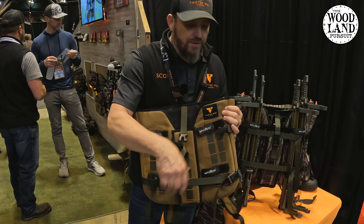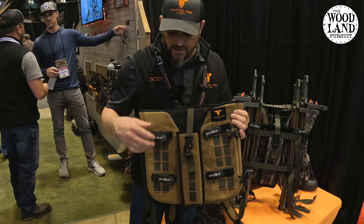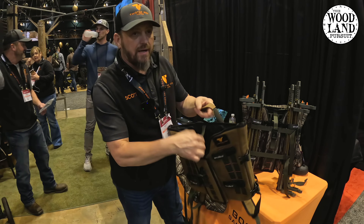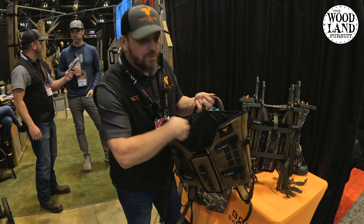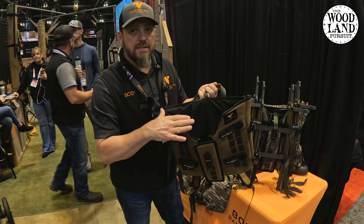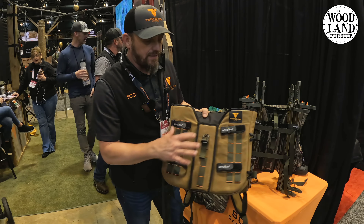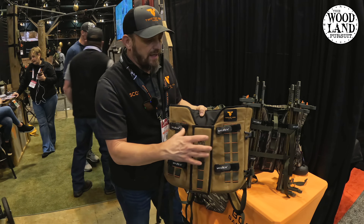When you say universal, that gets kind of scary sometimes because that sounds like a big floppy bag, but that's not what this is. It allows you to carry any platform up to 18 inches wide and 14 inches tall. We've tested this on pretty much everything that's on the market right now and it fits great. Our patent has actually started already and it's pending around the way that the setup is with the padding and the design of the front.